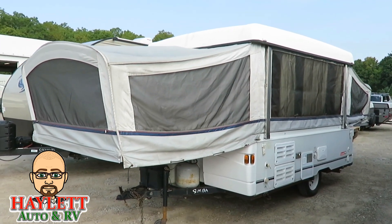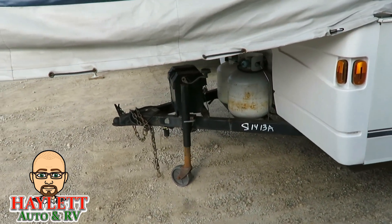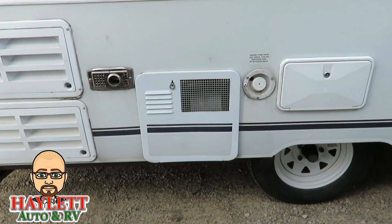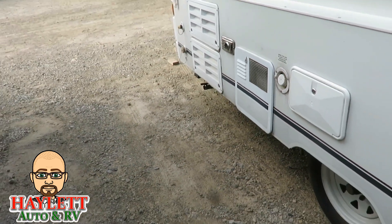It's actually got double propane tanks, which is something you do not usually see in a pop-up camper. But especially something this size, which could easily be used off-grid, it makes a lot of sense. As we're passing by, you can see the furnace, water heater, and outside shower.